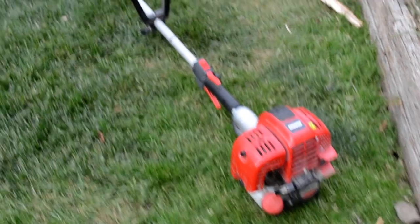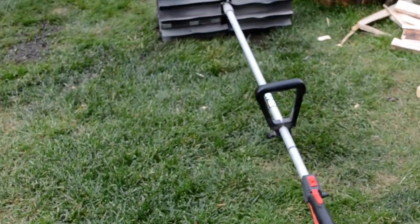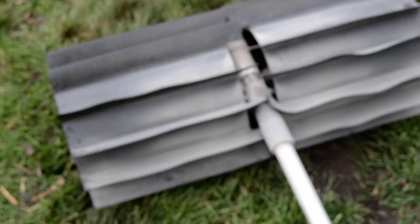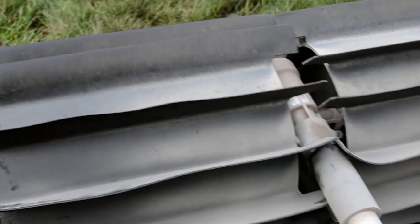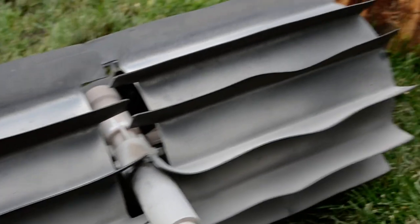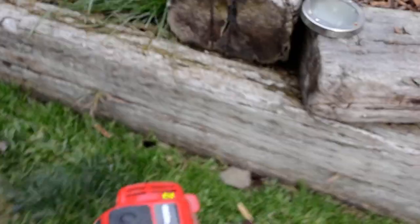Basically a really heavy-duty cleaning tool. You can see it's got this rubber paddle at the end of it. It's pretty heavy-duty rubber. It's got a solid steel drive shaft. Come around to the business end here.